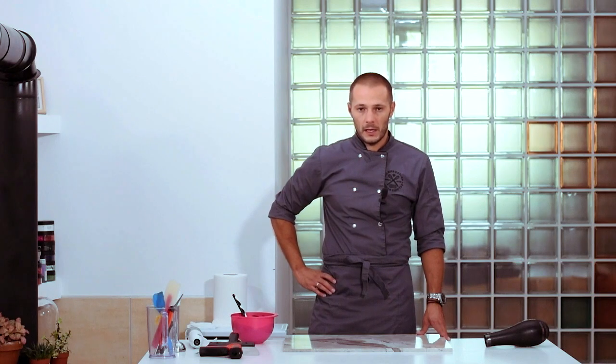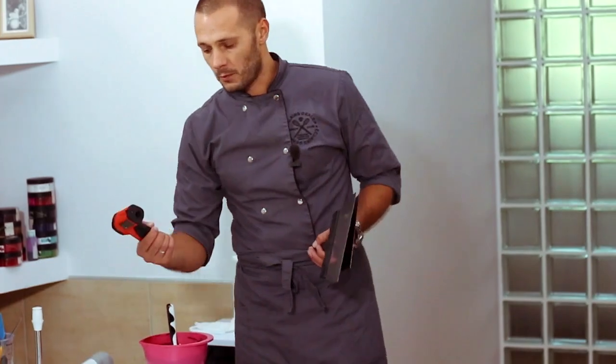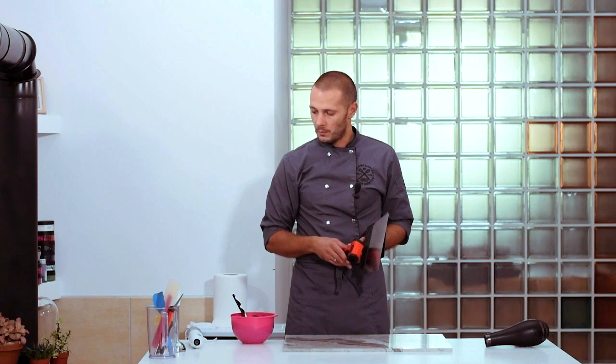Before we begin, let's have a look at the necessary tools. We use scrapers, an infrared thermometer, a microwave oven for heating chocolate, a hairdryer, and a hand blender.